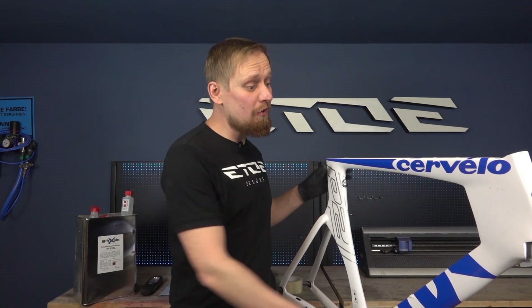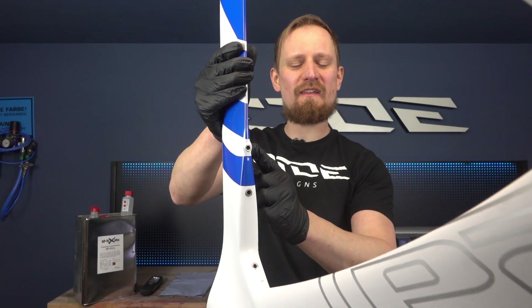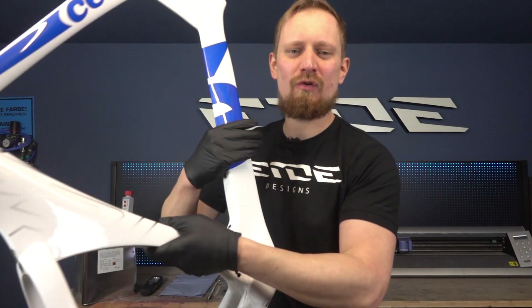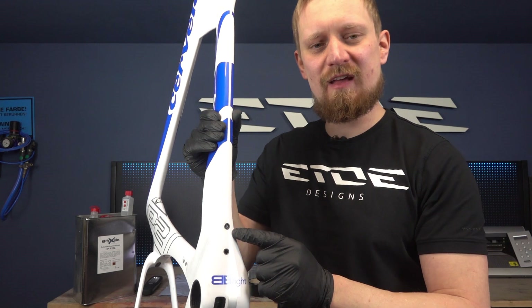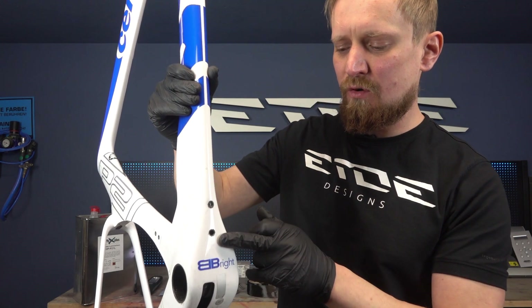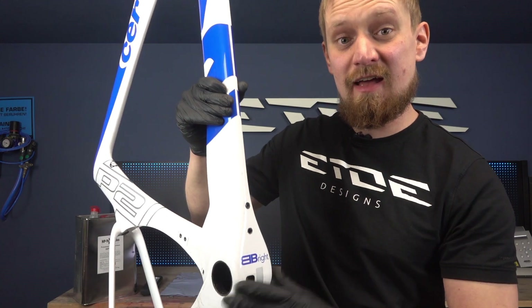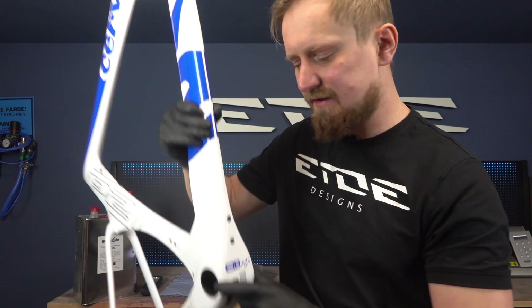Welcome again at my paint job. In one of my last videos I showed you how to replace rivets in carbon frames, and today I'd like to show you how to close holes in carbon frames and how to laminate carbon fiber. I have to close these two holes. The customer wants a flat surface, so I have to laminate this area.